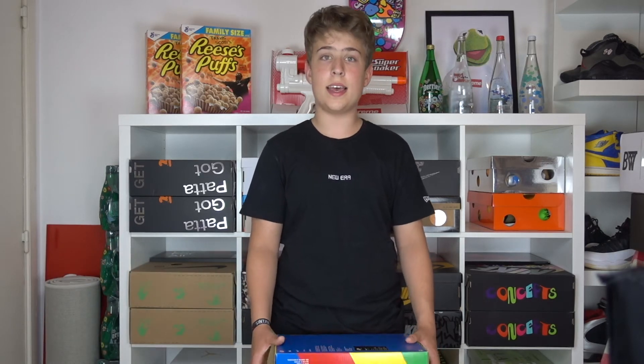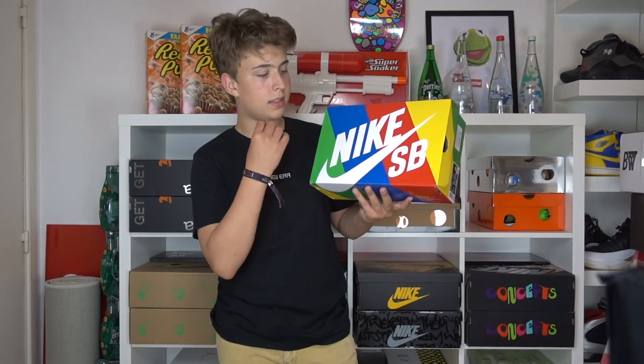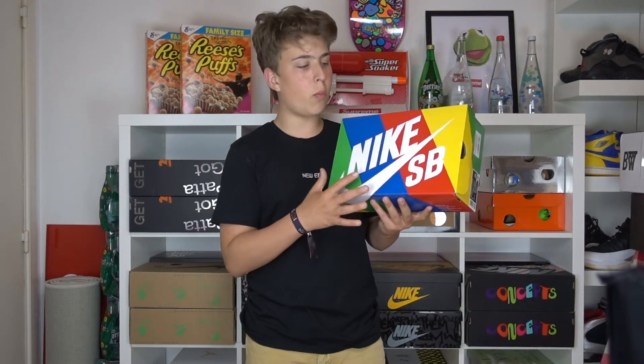The way I got this pair is actually really funny. I went on a Saturday to the city of Antwerp, visited my local skate shop, and they were right there on the shelf. I asked if they still had my size, they said yes, and I immediately bought them — it was such a cool pair.